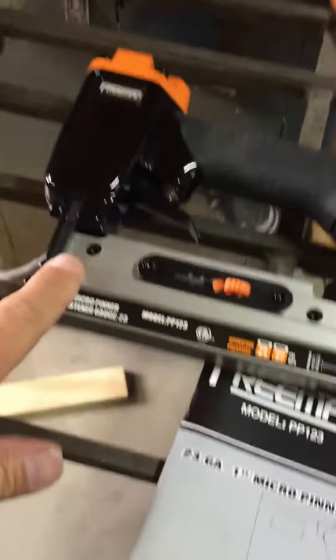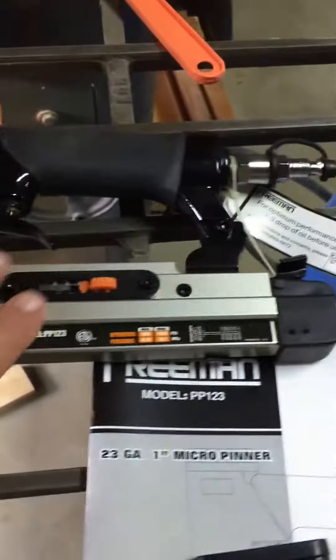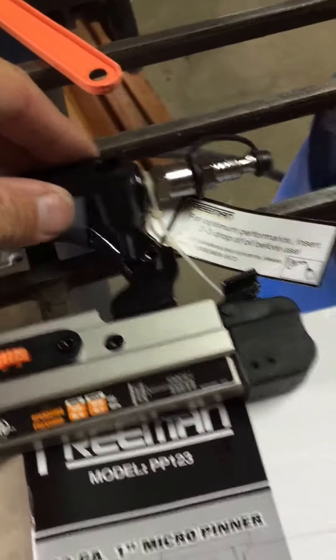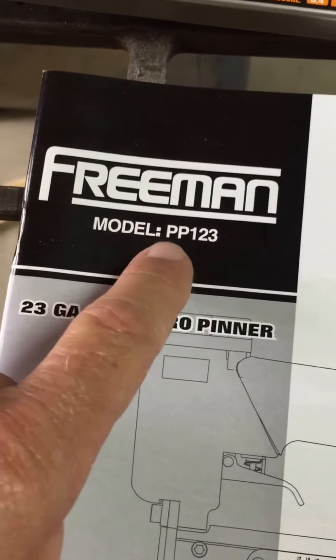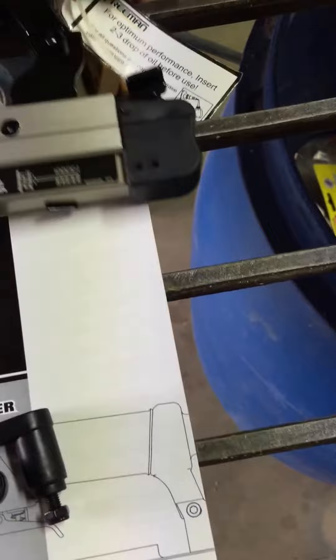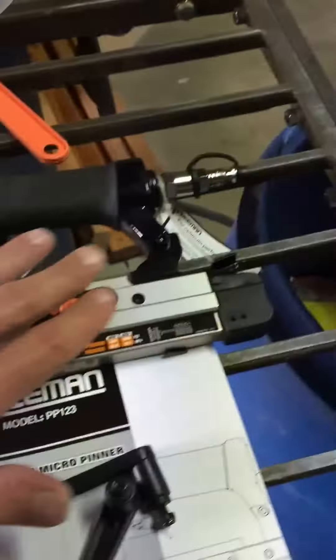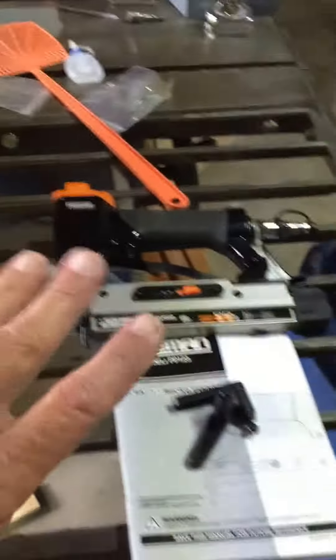Good construction, solid — as I said, I have a Hitachi where part is plastic, but this is all metal: aluminum, extruded cast. It also comes with little belt hooks that replace the screw, so you can hook it on your belt while you're using it. The small one is a 23-gauge one-inch micro pinner, model PP123. I'm actually going to try to make some jewelry for my daughter with delicate molding, and this will probably work perfectly with a little bit of glue.